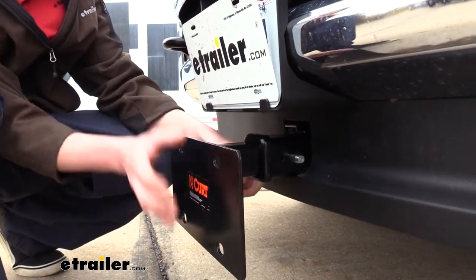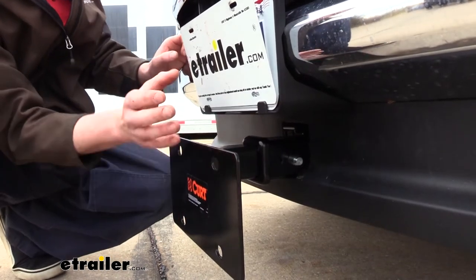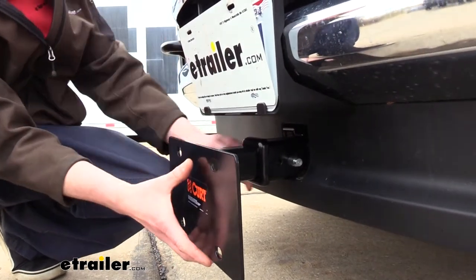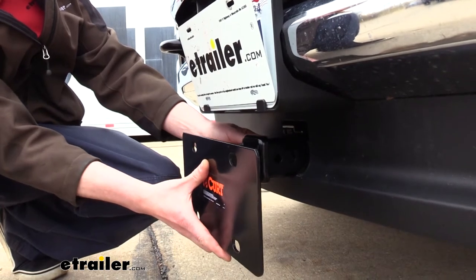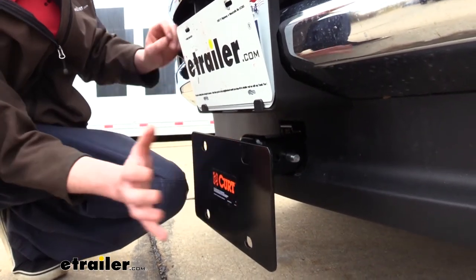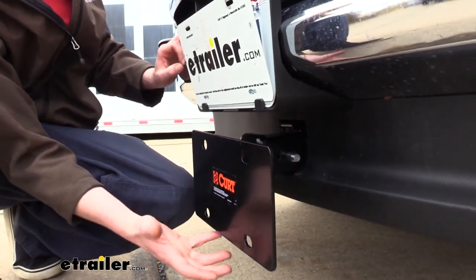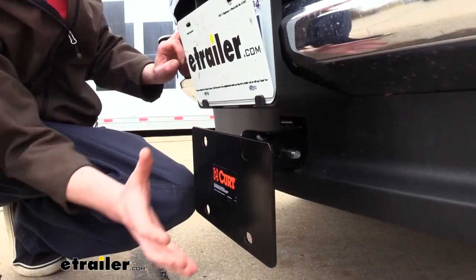We could have it extend out if we have accessories that run up on top that may obstruct it or keep it from going all the way back. Or if it's not an issue and this is going to sit completely below our accessories, then we can tuck it in even further to bring it closer to the truck, just to help increase the appearance so it's not sticking out so much.